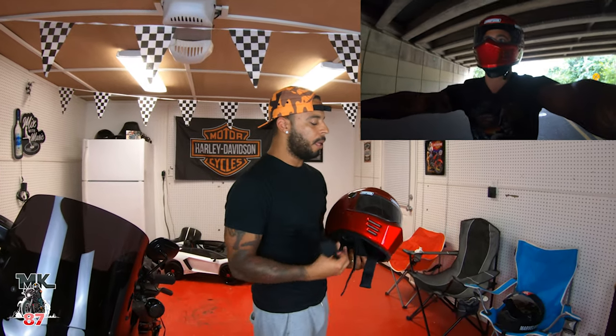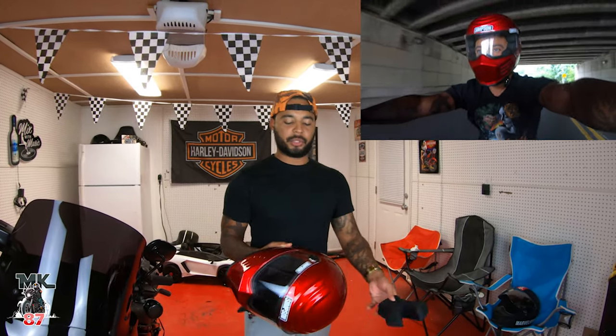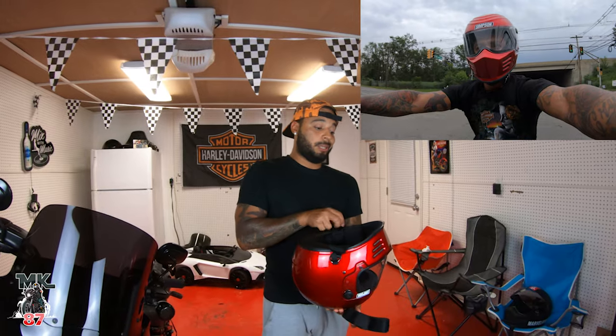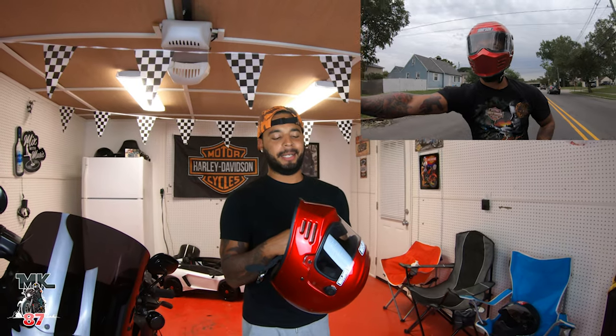Wind noise on this is not the best, but it's okay — it's doable. It's not the type of helmet you'd want to wear for a long-distance ride across the country, because you'd want something quieter with more ventilation and more practicality. This is not the most practical helmet — it just looks really cool at the end of the day.